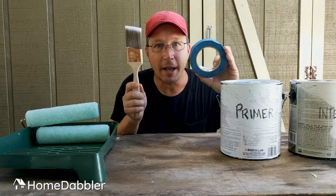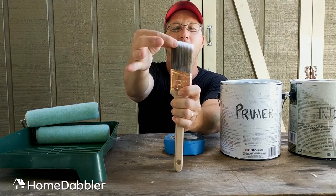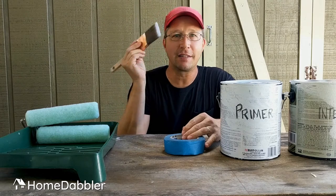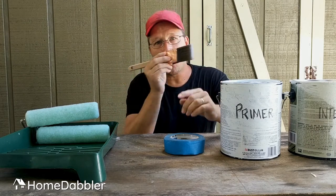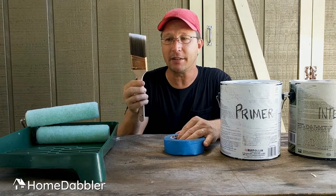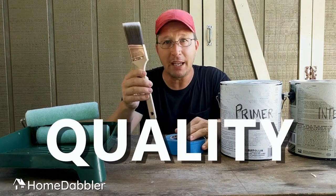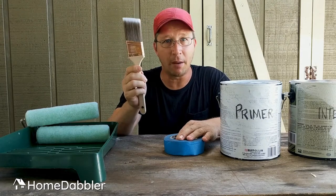Next, trim brushes. You ever seen a trim brush? It has that little angle on the end — it comes to a point like that. That's super important. This is the magic of how you end up with a professional looking paint job. That little corner can go up into the places where your ceiling meets your wall. This is a super important tool, so you need to spend money on these. Buy quality trim brushes. If you aren't spending $15 on this brush, you're buying a piece of garbage — it's only going to make a mess.